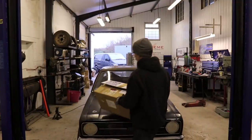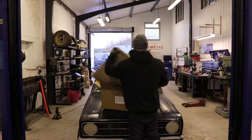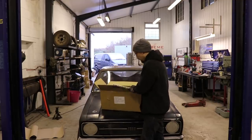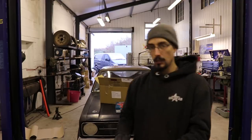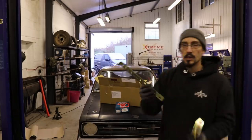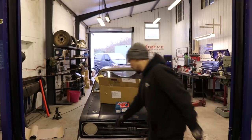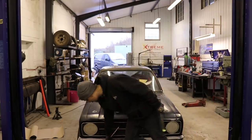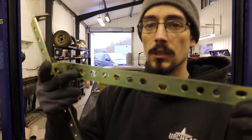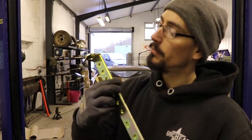Stuart from Magnum Car Panels — was chatting to him at the NEC — I said there were a couple of little bits I needed just to finish this off. It didn't have any bumper brackets; this is just held on with the two side bolts. So they remanufacture these, which just replace the original ones, so we can get these bolted on and fix the bumper properly. They're quite nice little laser-cut brackets with a nickel plating, I think.